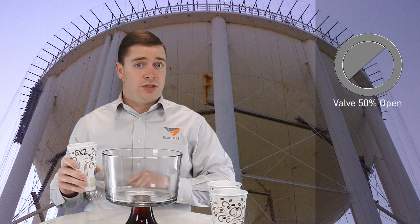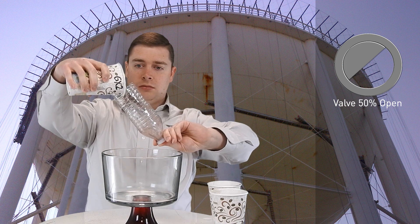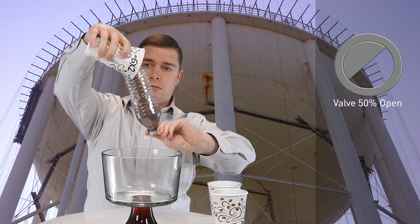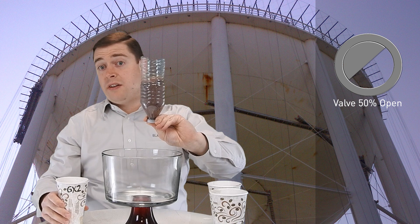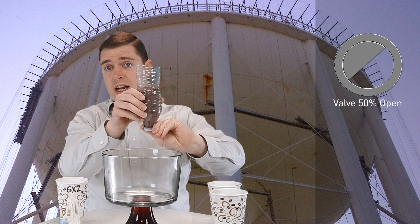Now I have another grade of garnet which is slightly coarser, so I'm going to run this through and see how that works. Here we have the same metering setting as we did for the 80 mesh garnet.